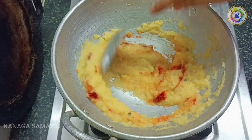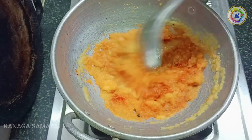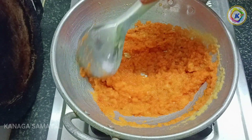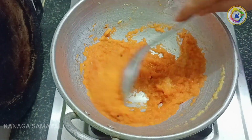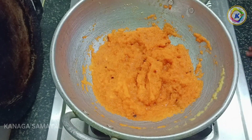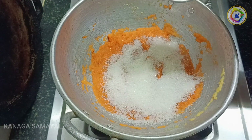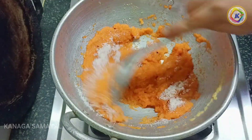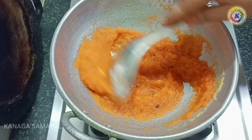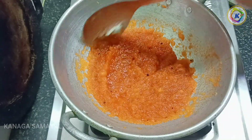If you want it colorful, you will be attracted to the color powder, so you can add the color powder. Now mix it well. Now we will add sugar. If you want to add sugar, add just a little bit — it will be normal. Now mix with sugar for a nice flavor.